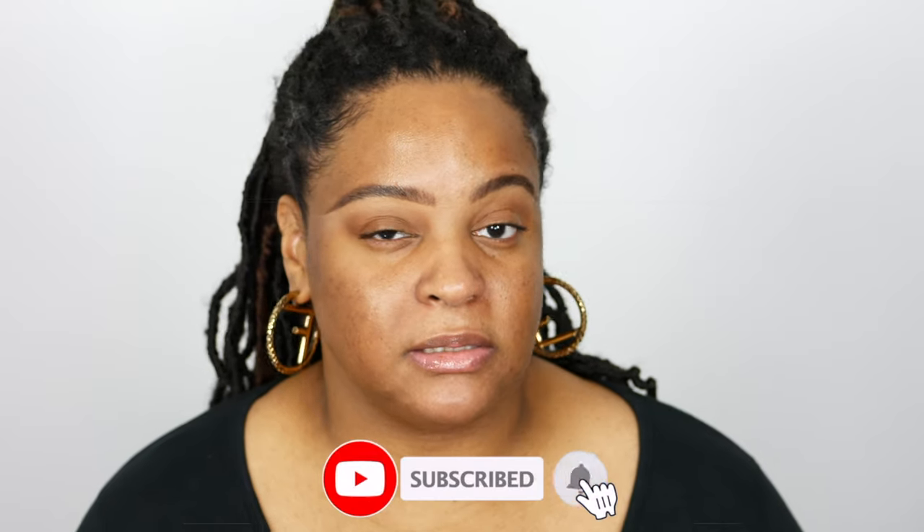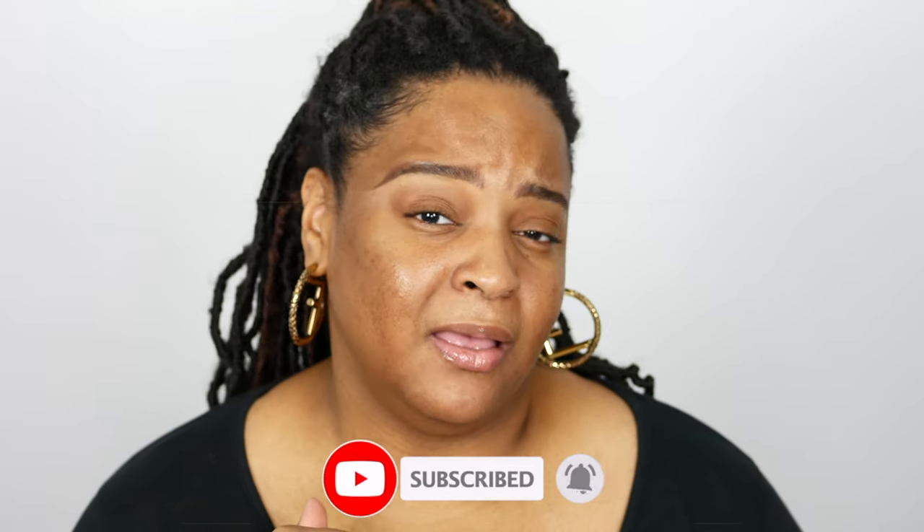I picked up the shade 385 — that is my normal shade in the liquid foundations, so I just went with 385 in the powder. I have seen a couple of reviews and some of them have said that the powder is a little bit darker than the foundations. We'll discover everything that we need to, but here is the packaging.